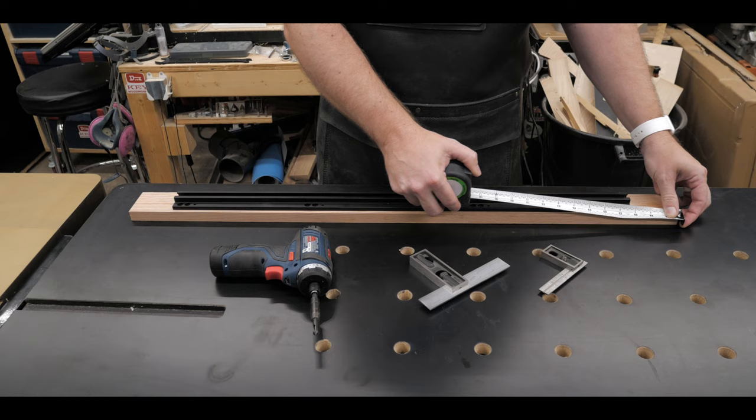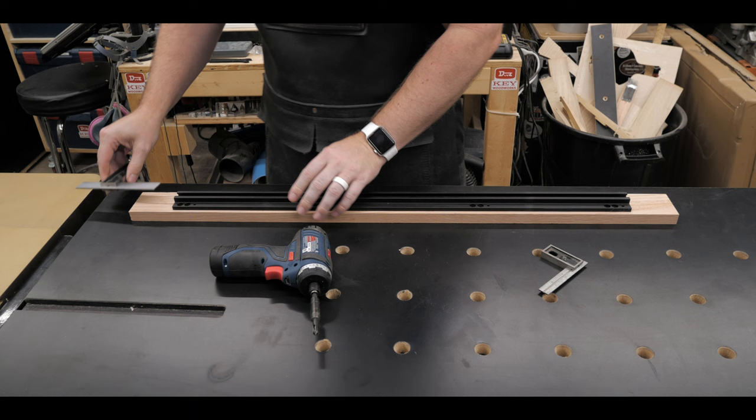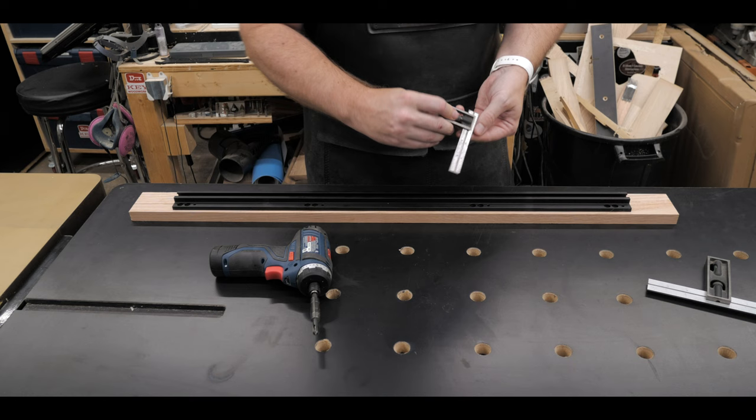I wanted this to look symmetrical, so I took some measurements. The track is 30 inches and I pre-cut this piece of red oak down to 36 inches — my college degree says that is three inches on both sides. I set my double square to three inches to center it up, then used my smaller double square to make sure it was centered in the board so it was nice and symmetrical.